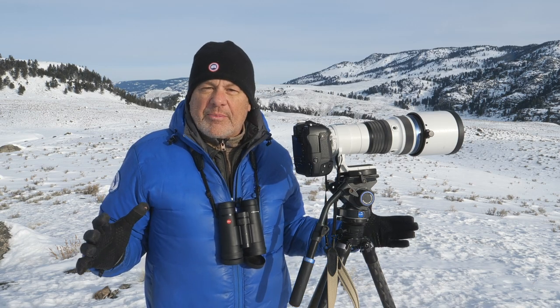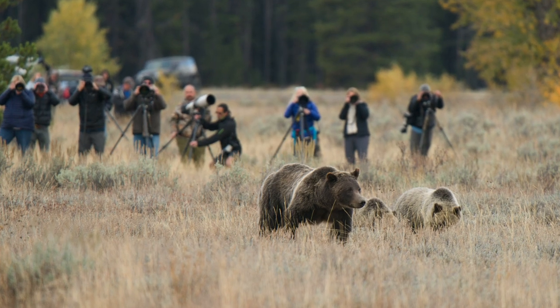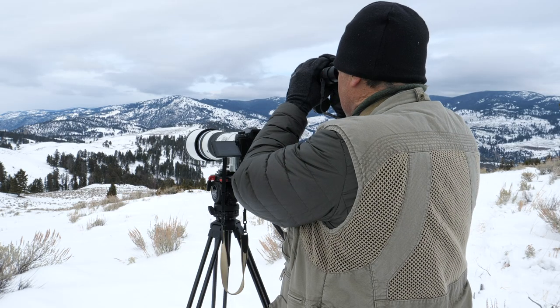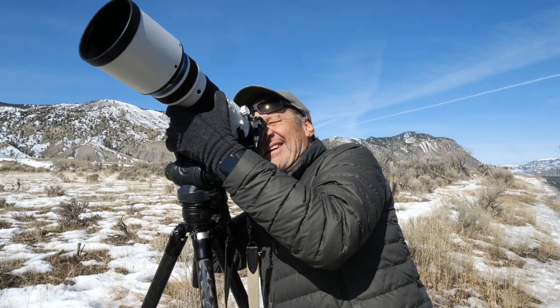Over the years that I've been working in the park, I've come to understand and appreciate the issues that the park service has with people being too close to animals. And that's why I wanted to share with you today new technology that I'm using that really helps me stay back at a great distance to be safe for myself and the creatures that I'm taking pictures of.